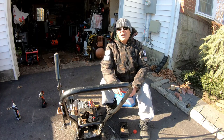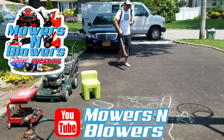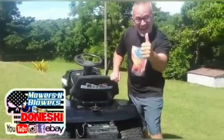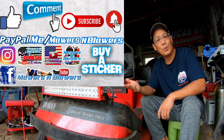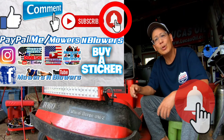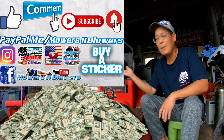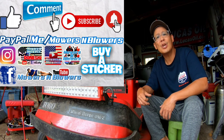Stay tuned for that fix. We'll see you guys next time on Mowers and Blowers, coming from the island of Puerto Rico. If you enjoyed the video, remember to give me a like, comment below, and subscribe — it doesn't cost anything, it's free. Hit that little bell so you'll get post notifications whenever there's a new video. Remember to follow my Instagram and Facebook, and if you'd like to donate a dollar or two, PayPal.me slash Mowers and Blowers. Really appreciate all the support — see you next time!